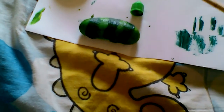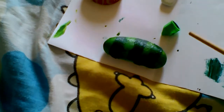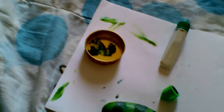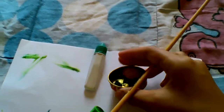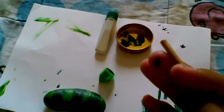Now, let's paint our caterpillar's eyes. You can use black paint to make the eyes, but I will use this dark green color to make the eyes.